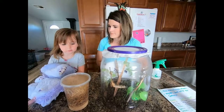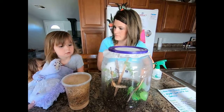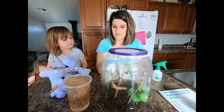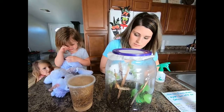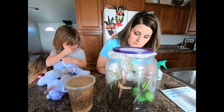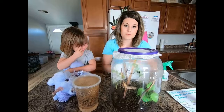Why did you open the lid? We had to feed them their breakfast. Because we have to feed them so we can watch them grow. So they're still pretty small — probably a couple millimeters. We'll have to measure them, but they're growing really fast. So they're getting enough food and water, which is great.